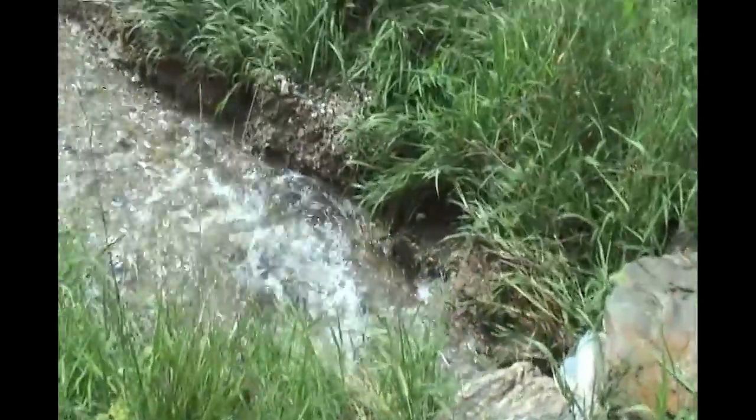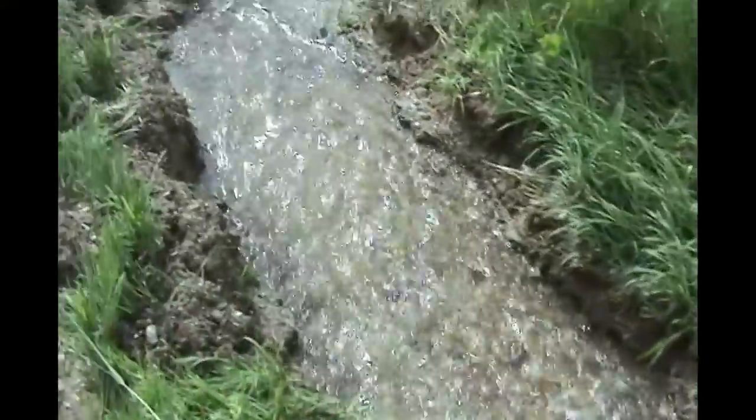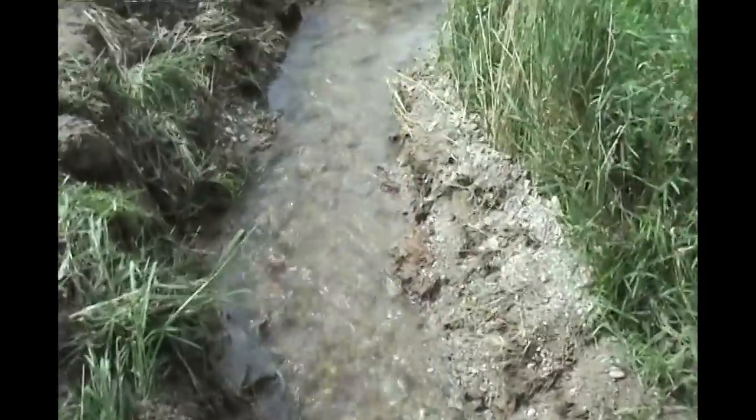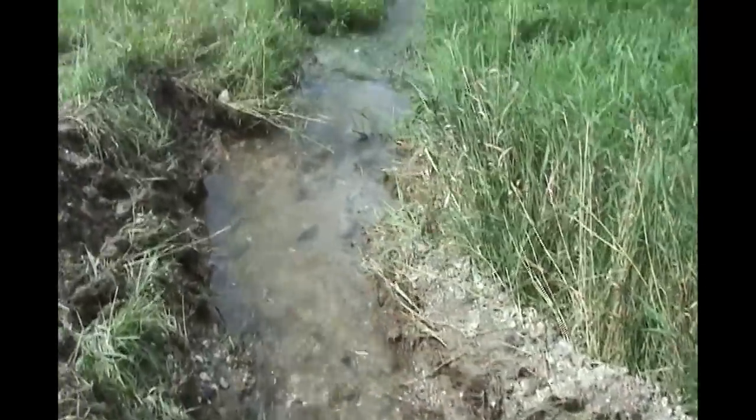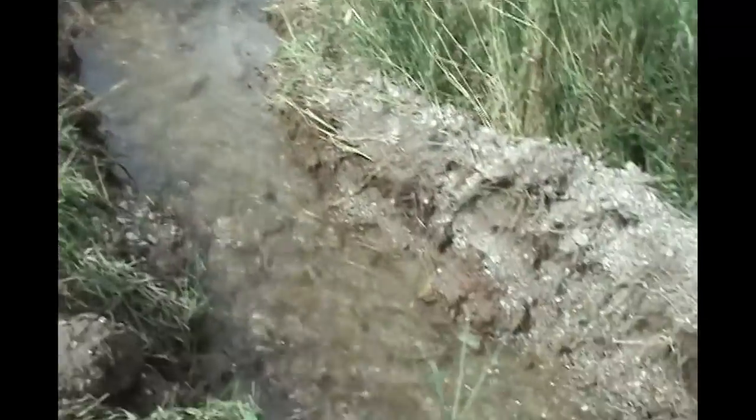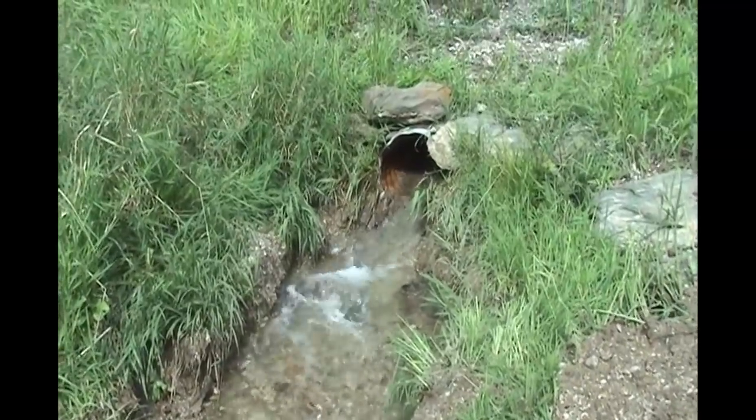So let's take a look at the work we did there on this first one. It's good and deep. The water's running clear. It's not backing up anymore. Hopefully that'll last more than a year like it did last time — it only lasted a year last time I did it. Hopefully it'll take a little longer to fill in this time.